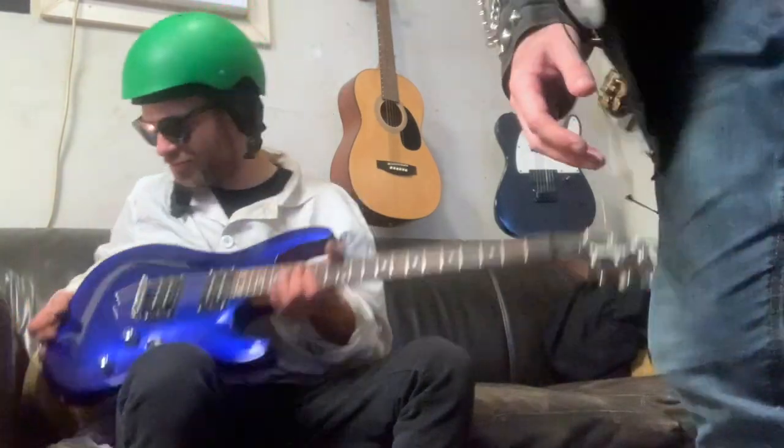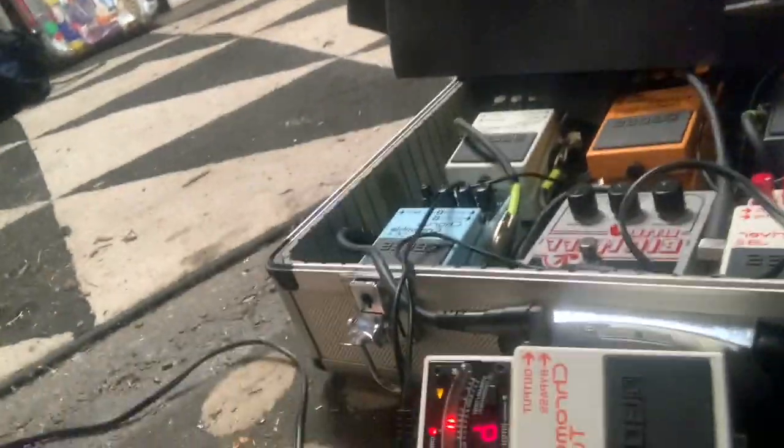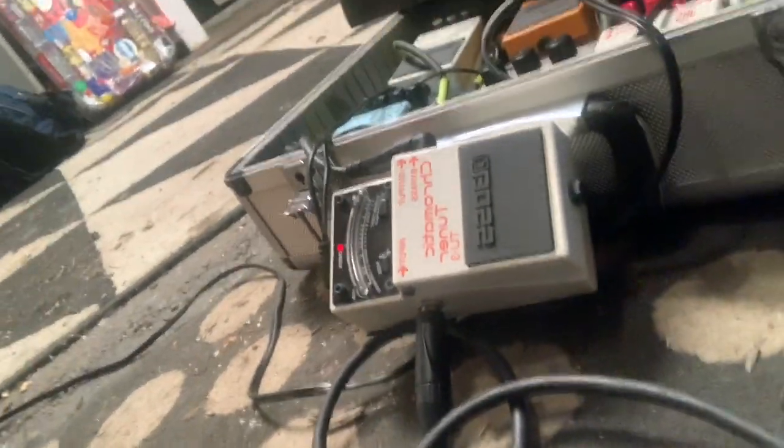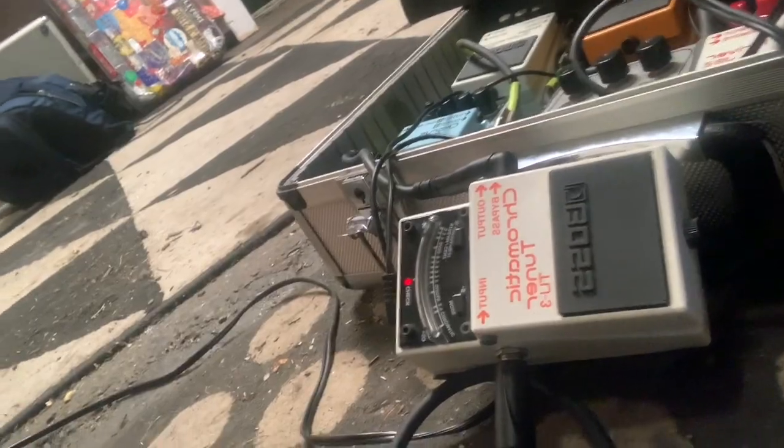Get that volume up — wait a second, where's the cord? Hook that cord in. We're going to give you a really good shot of the chromatic tuner. This cord is not working — hang on a second. Okay, this is the show — let's tune her up.